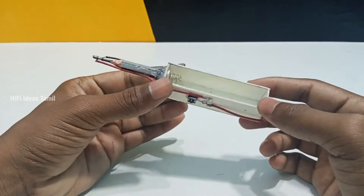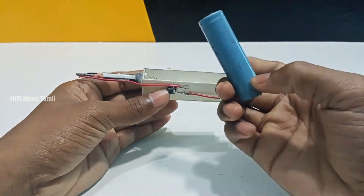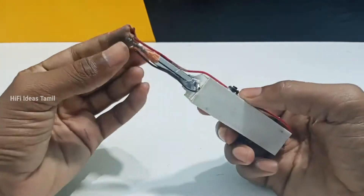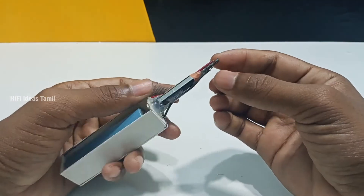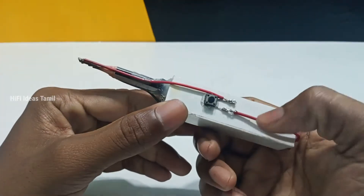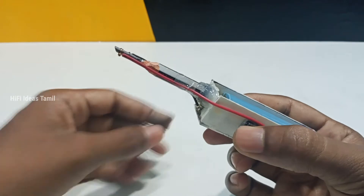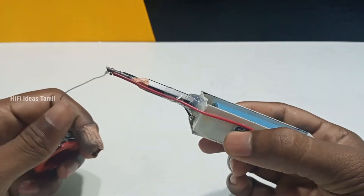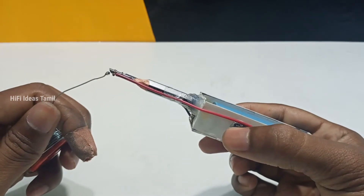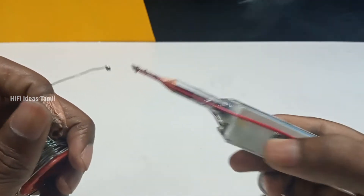Now the battery is ready to add a lithium battery to the next step. Let's add some salt in the pan.